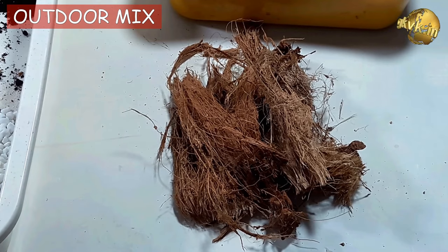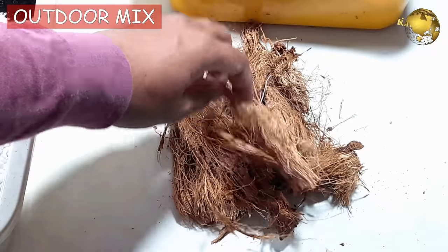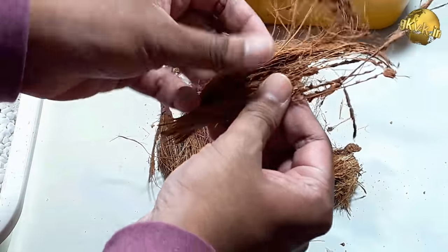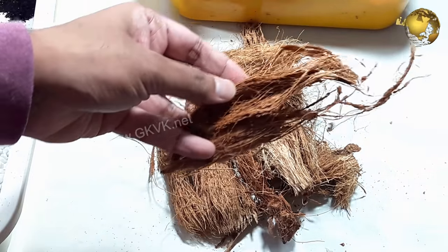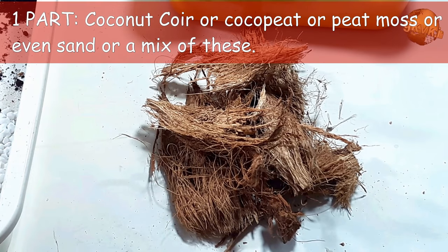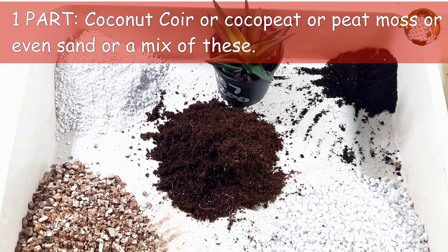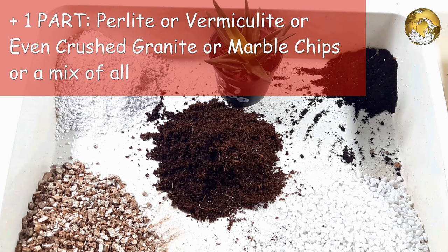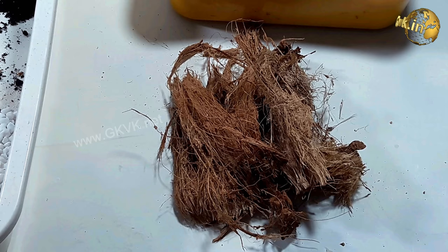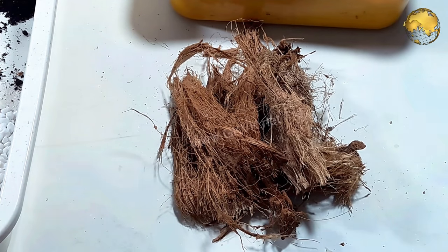Coming to the outdoor succulent soil recipe for potted succulents — if you want to use the same indoor potting mix outdoors, you might need to water them on a daily basis. So the formula you can use is one part coconut coir or coco peat or peat moss, or even sand, or a mix of these. One part of this and one part perlite, vermiculite, or even crushed granite or marble chips, or a mix of all these as one part. The coconut coir absorbs water easily, holds it a little longer, and also drains out very well. Plus it is very lightweight, so your succulent pots will also be lighter.